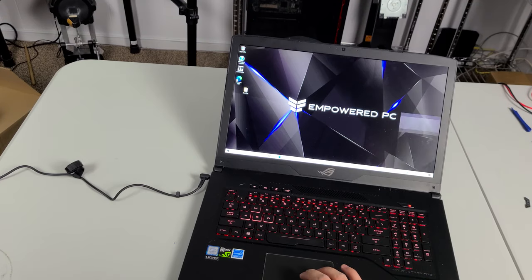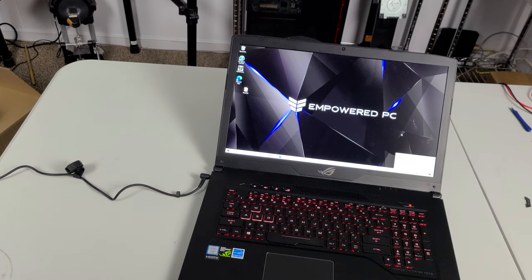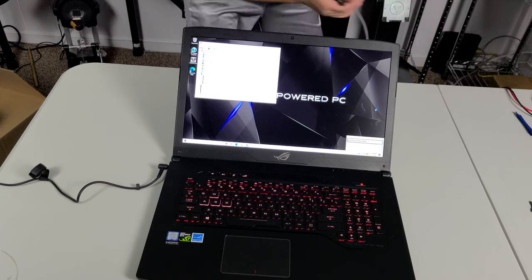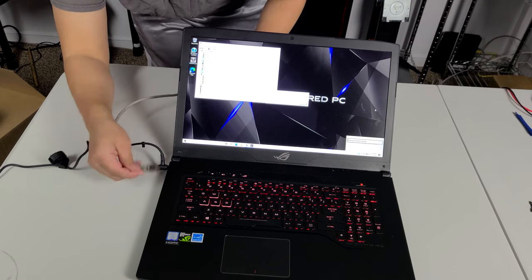It doesn't look like we have Wi-Fi. Okay, we don't have Wi-Fi, so we have to check that because we are missing drivers here. We're going to use an ethernet cord for now just so we can at least see if it's going to be working.